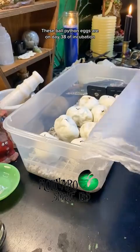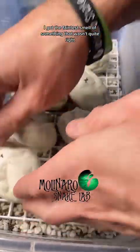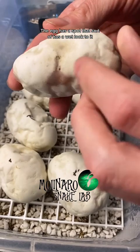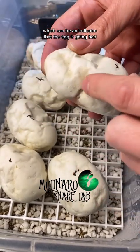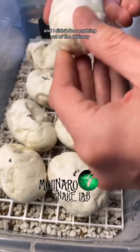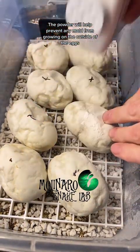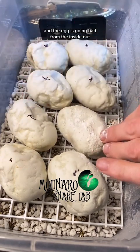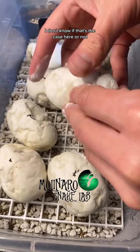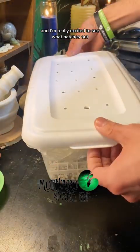These ball python eggs are on day 38 of incubation and we should start to see some eggs hatching in about 20 days. When I opened the egg box I got the faintest smell of something that wasn't quite right. As I inspected the eggs, the only thing I could see was a spot on one egg that has a wet look to it, which can be an indicator that the egg is going bad. I decided to add some anti-fungal powder as a preventative measure. The powder will help prevent mold from growing on the outside, but if the embryo is already compromised inside there's nothing that can be done. I don't know if that's the case, but I'm going to add the powder just in case. We're over the halfway mark now and I'm really excited to see what hatches out.